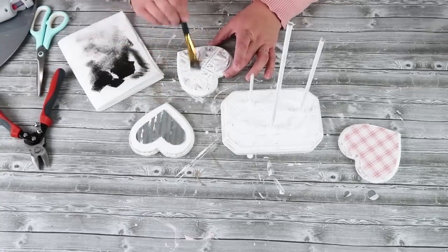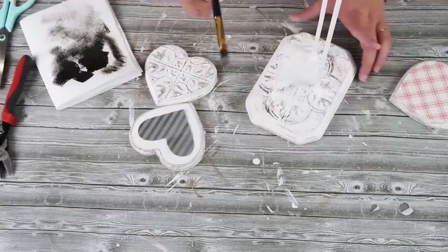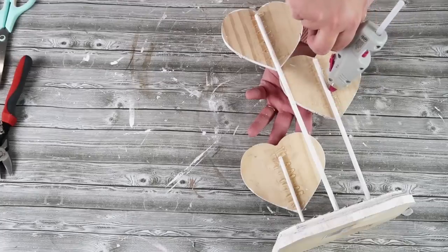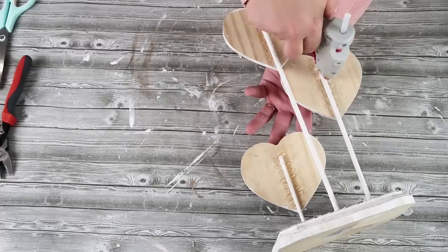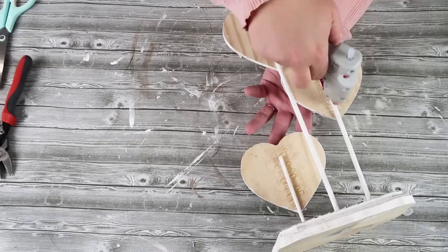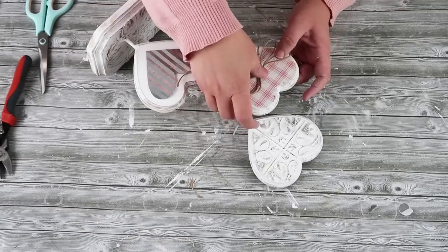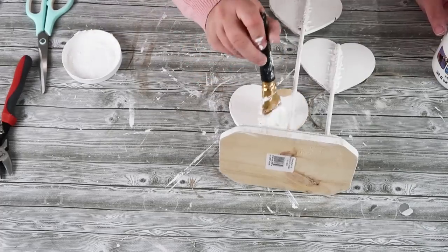Coming back in with a really dark brown, I'm dry brushing — taking almost all the paint off the brush so very little remains — and lightly brushing along the surface of those tiles to bring forth the texture and pattern. Now we can glue on the hearts: decide which patterns and textures go where, then zigzag the glue back and forth for a nice hold. Once the glue is dry, flip it over, add a cute bow with twine for that farmhouse look, and finish the back of the heart and the bottom with some paint.